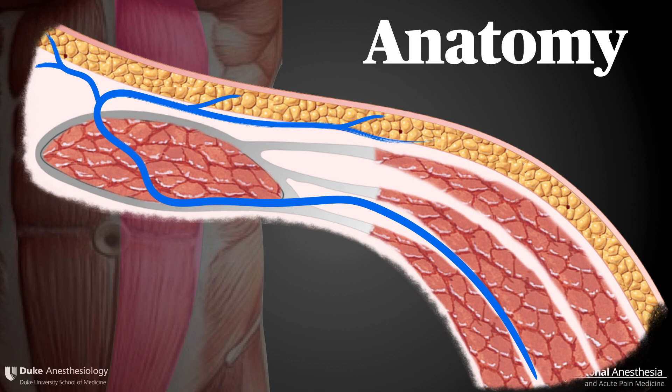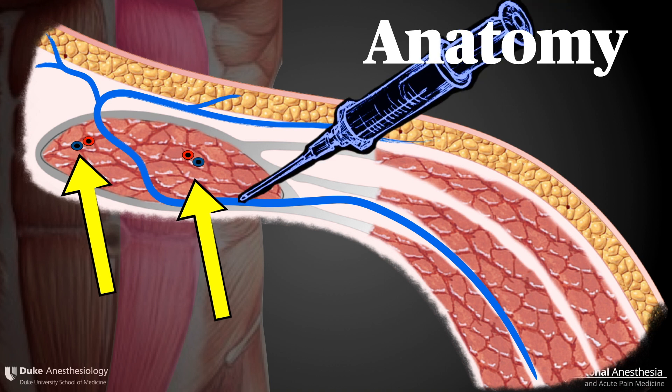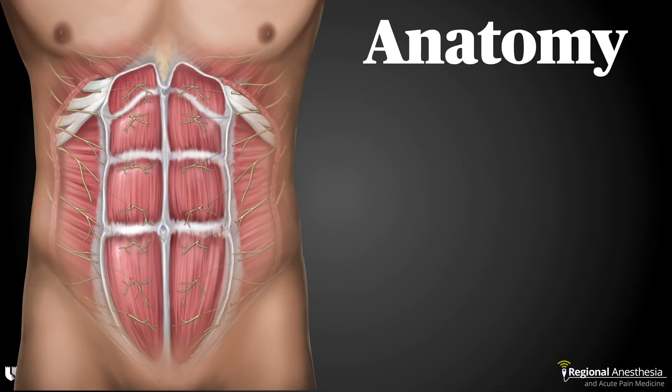The inferior and superior epigastric arteries run within the substance of the muscle as well, and care should be taken to avoid these during the block. The technique involves depositing local anesthetic on the under surface of the muscle, between the muscle itself and the posterior wall of the sheath. Since this posterior rectus sheath space is continuous along the entirety of the muscle, we can deposit local anesthetic in one location.